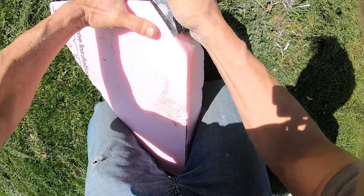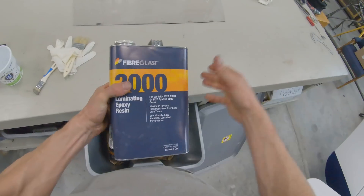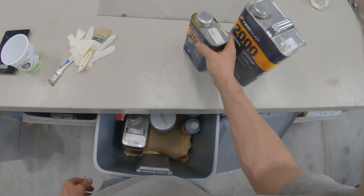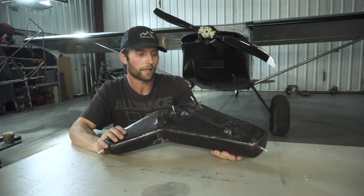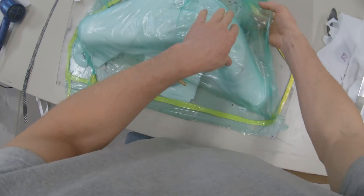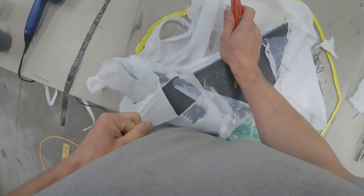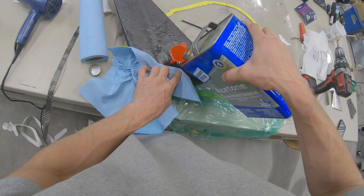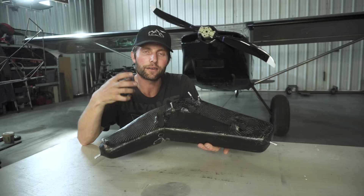Basically, I took a piece of foam and started shaping it. After that, I took some carbon fiber with epoxy resin — you want to use epoxy resin with carbon fiber, not polyester. I started wetting it out and did about three layers on this thing. Then I vacuum bagged it and sucked all the excess resin out. Got it super tight, super light, super strong. Really happy about it.